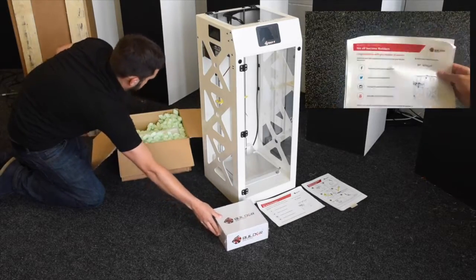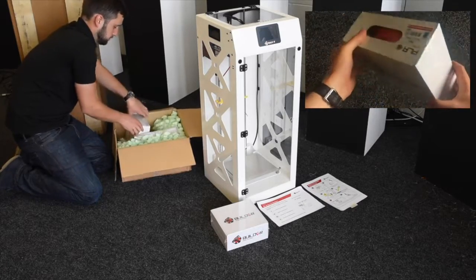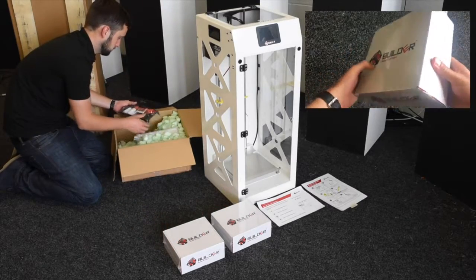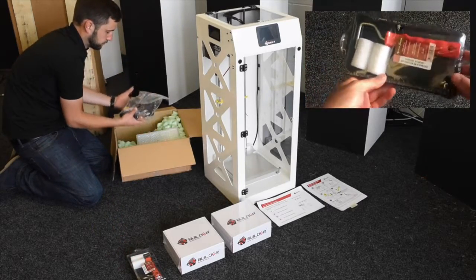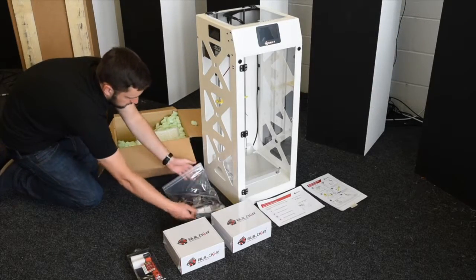Inside the second box that you receive with your Builder Premium Large you'll get two spools of filament — they'll both be PLA. Ours were red and blue; we can't promise they'll be the exact same but they'll get you up and printing. You also get a small paint roller and tray, which is just to apply the glue that you're provided with to the build plate.